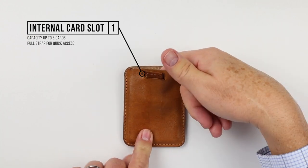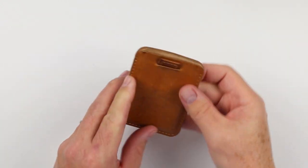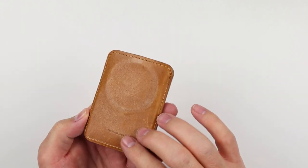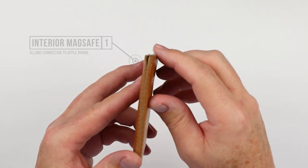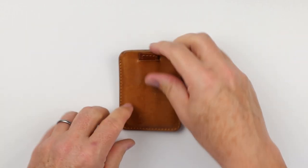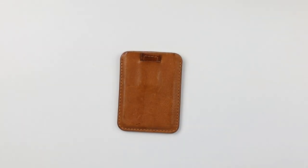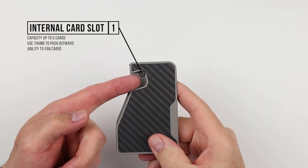The Geometric Goods Leather MagSafe 6 wallet has one internal card slot with capacity up to six cards and a pull strap for access without needing to remove it from your phone. It's pliable and wonderful to carry, though a little thicker at the top from a carry perspective.